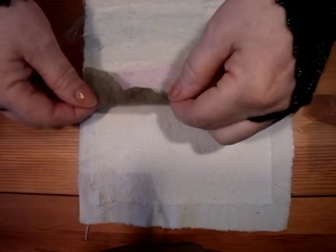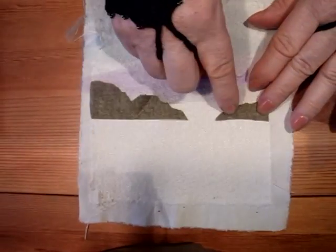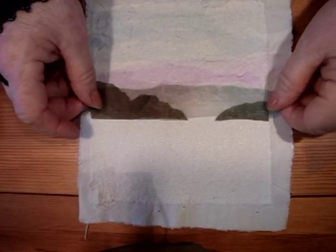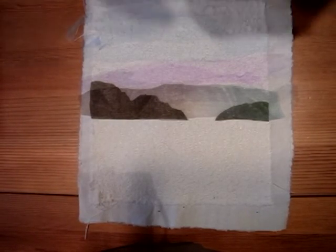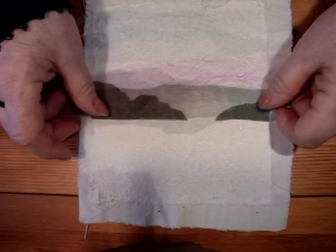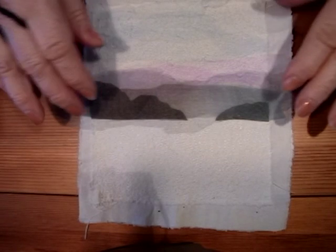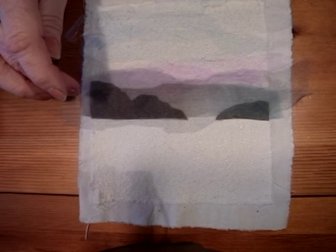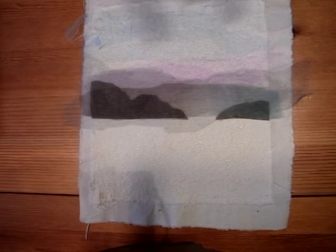I attach them with the same colored thread and a free motion stitch. This is not chiffon, but I put chiffon over it. It is important that I use the same colored thread, and now again a free motion stitch over this.